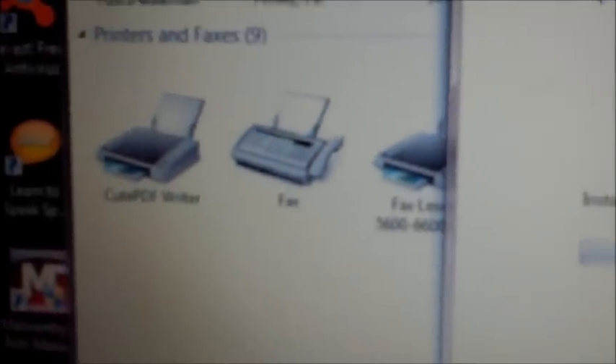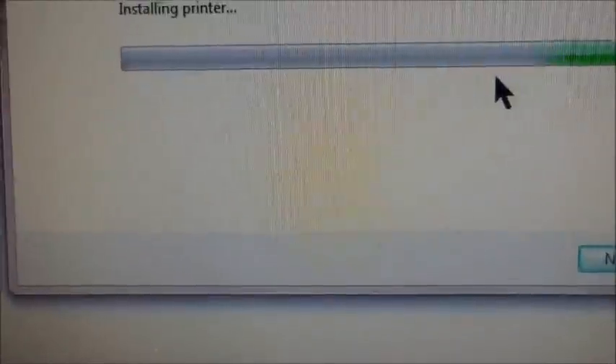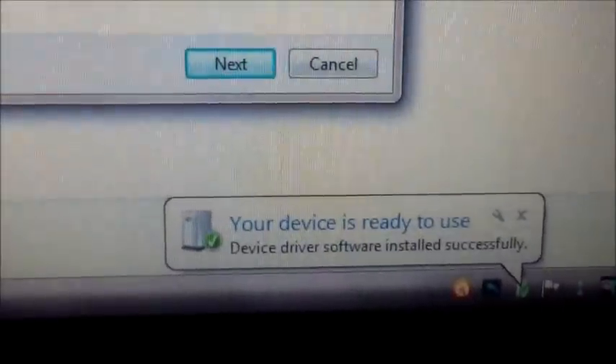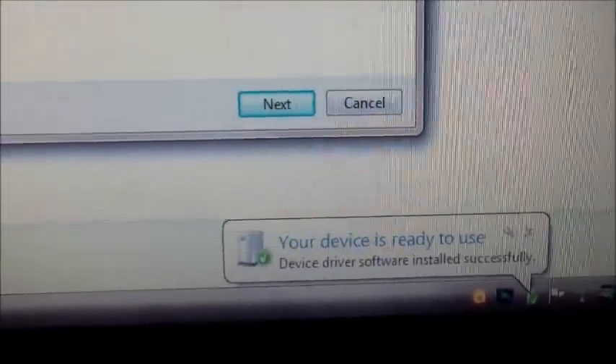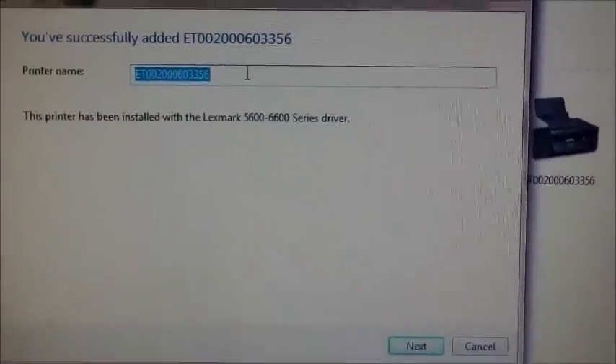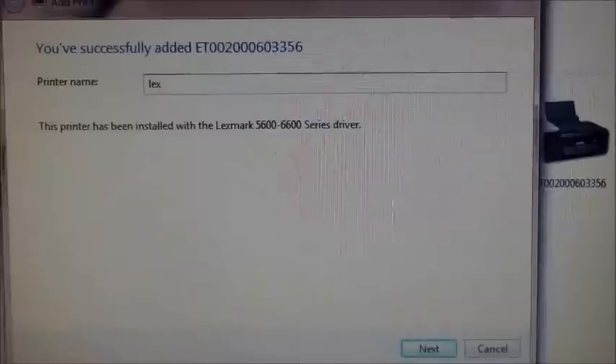It'll pop up down here and say 'Installing Printer.' Pop-ups will come up over here. Where it says printers, faxes, and all that good stuff, it'll pop up to the right. It'll say 'Device Ready to Use.' Bam! Bingo! Right here you can name it whatever name you want — it says you're successful. I named it 'Lex.'